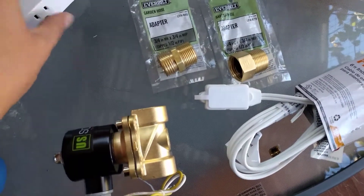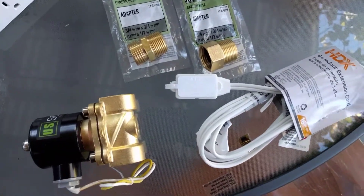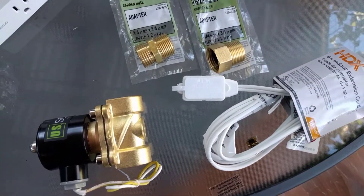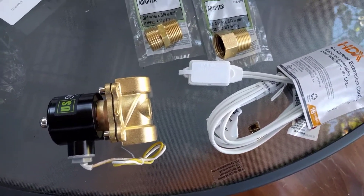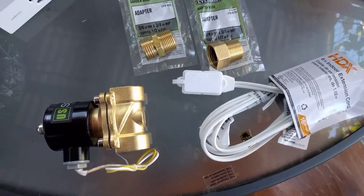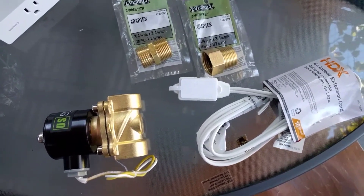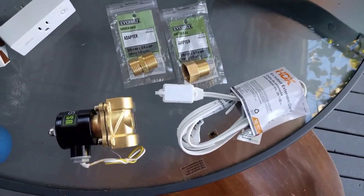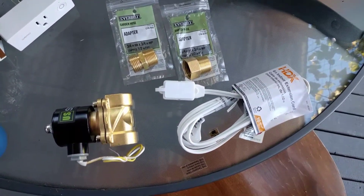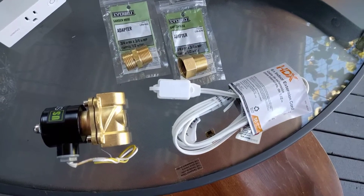I already had the WeMo switch so the rest of this stuff cost me about 35-40 bucks to do the whole thing. I don't know if it's safe for a long-term solution but I just need it for a month so it works for me. I've heard you can do something similar using the plastic irrigation valves for built-in irrigation systems, but I think those are 40 volts instead of 110 so the wiring may need some adapters.